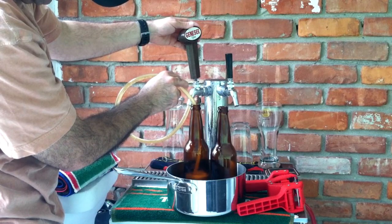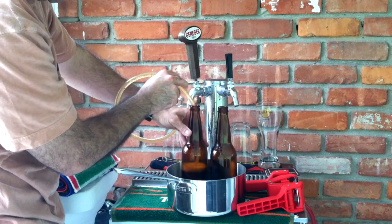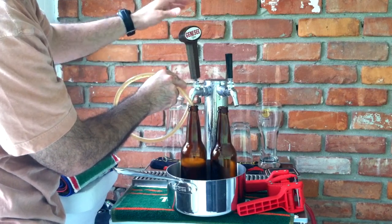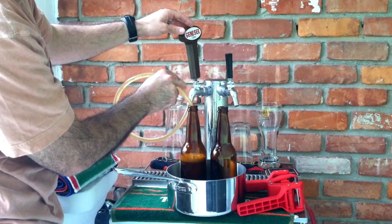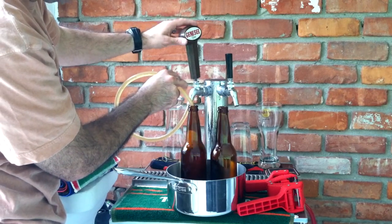There's probably going to be a little bit of extra foam, which is probably okay to give a little bit more CO2. This is a bitter anyway, so this one won't have a lot of foam, but it's probably over-carbonated.